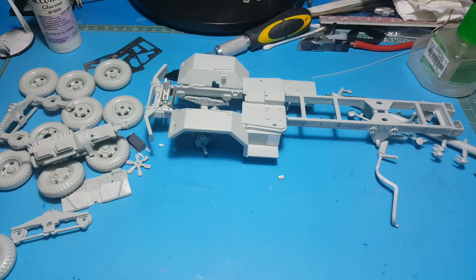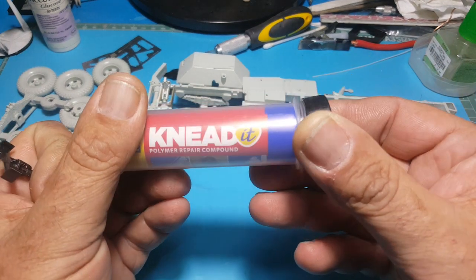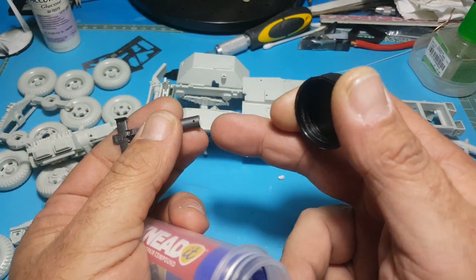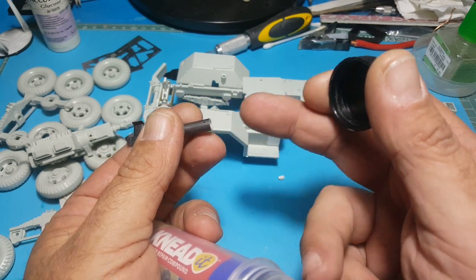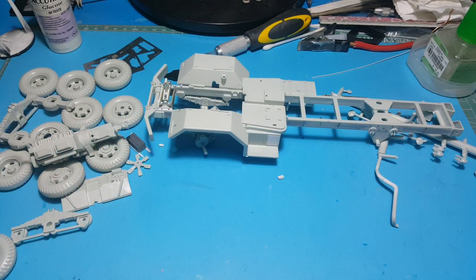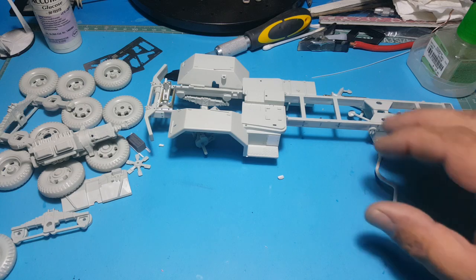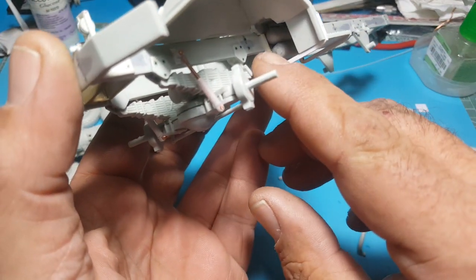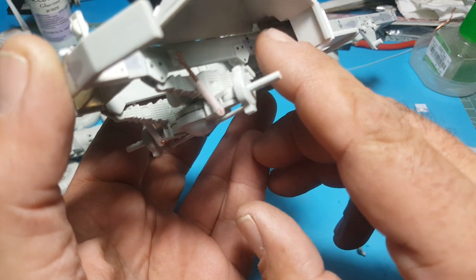I used an old torpedo from an old plane that was laying around the spares box. I cut that into pieces, mixed up some putty, filled the ends in and rounded them as best I could with my fingers to get some sort of shape, then sanded it all to make a tank. I was going to drill these air tanks out, but the putty doesn't like to be drilled.